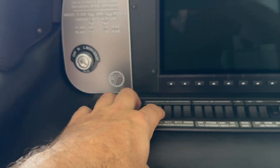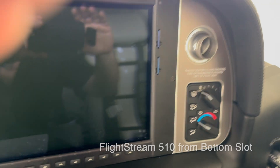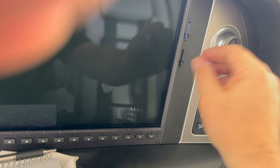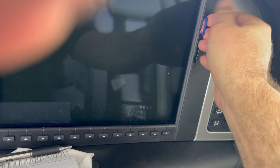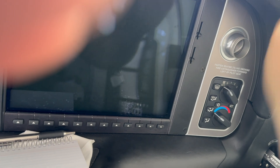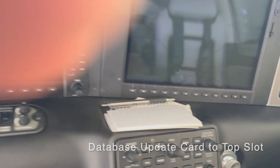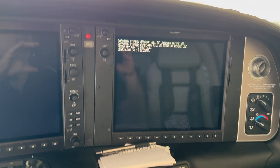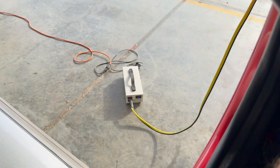BAT1 is off. Step number two: we're going to take the flight stream 510 and put that there, and we're going to put the other card right there. Then we're going to take the SD card and put it in the upper slot with the updated database. Then we're going to go back to BAT1. Just double-check that it's running at 28 volts.